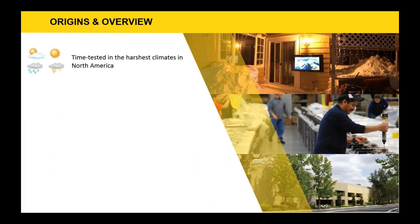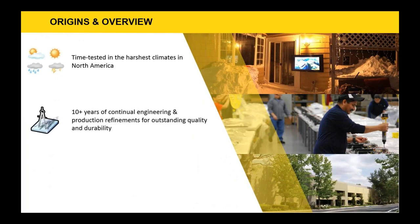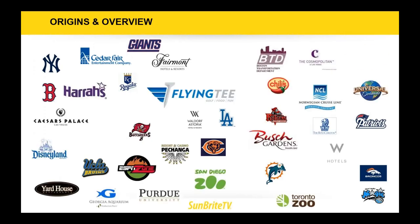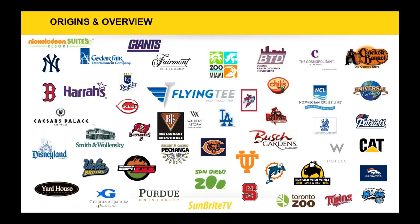Sunbright TVs are time-tested in the harshest climates in North America with 10-plus years of continual engineering and production refinements for outstanding quality and durability. We are designed, engineered, and manufactured in the United States. We are the preferred outdoor display for now over 50 professional sports stadiums, and we're also in a number of hotel resorts, restaurant chains, amusement parks, and museums. That brand recognition is definitely out there and we're happy to have it.